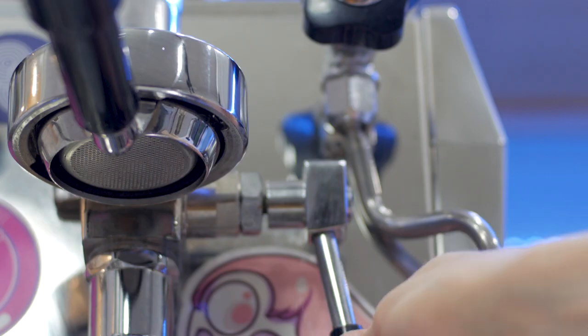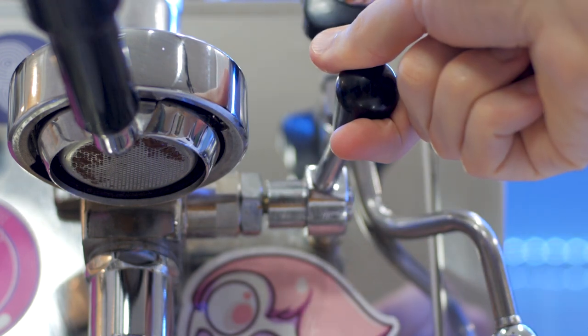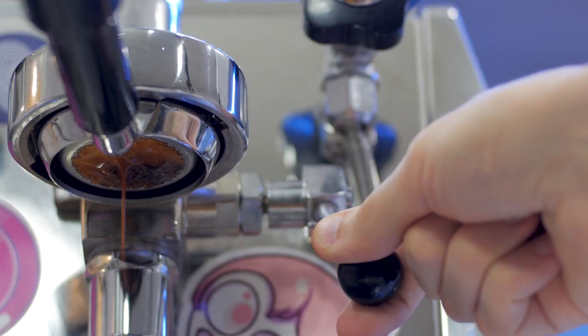The way I like to do pre-infusion on the Rocket is similar to how you would do a bloom in a pour over. I'm going to hit the coffee with a lot of water at first, let it hang out and sit without doing anything to it. Once I start to see coffee coming through, before it starts dripping into the cup, I'll move the lever into the middle position. The middle position is just going to let it hang out — there's not going to be a whole lot of pressure. It might start dripping through a little bit, and I'll watch the coffee come to the center and get everything nice and saturated before I engage the pump fully again.